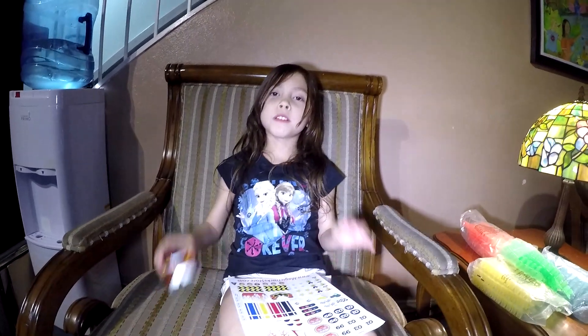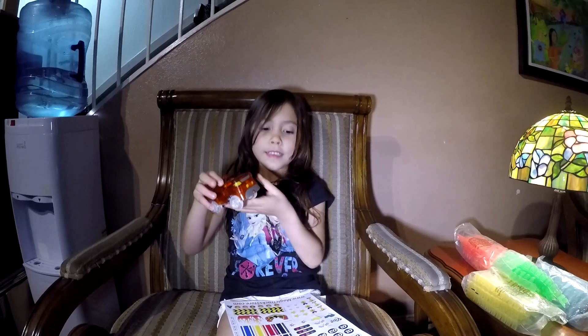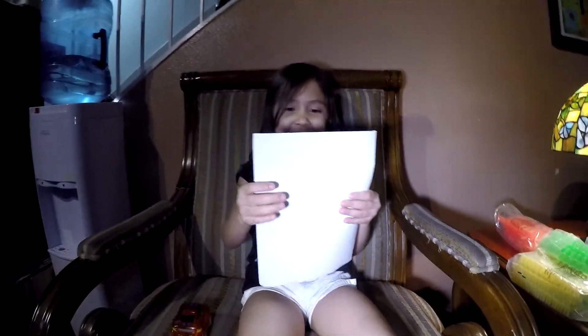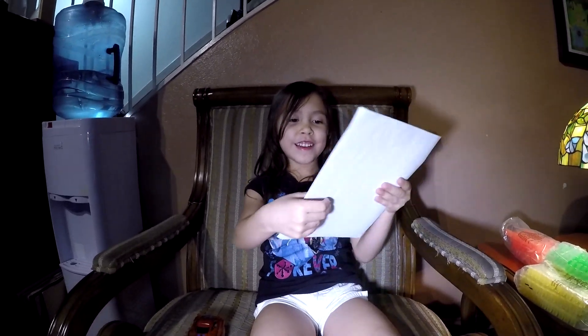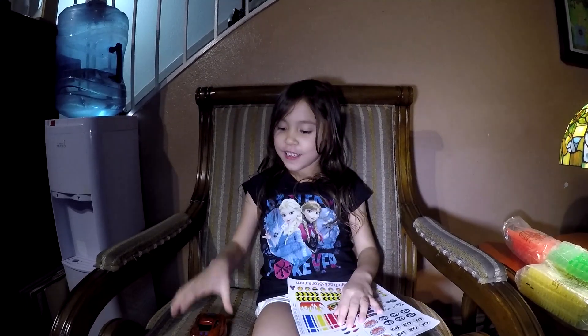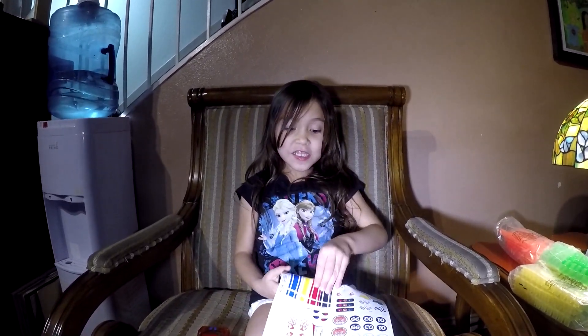Daddy put the triple A's in. And now it's time for me to put the sticker. I'm going to choose red on it, because I don't know if orange and red look good together. Let's see.